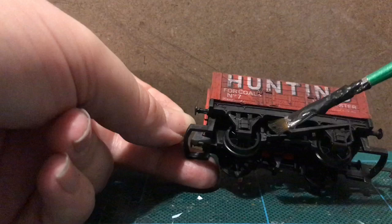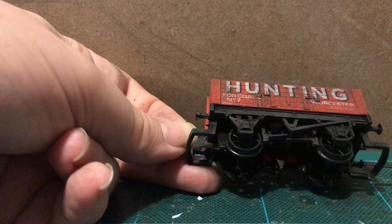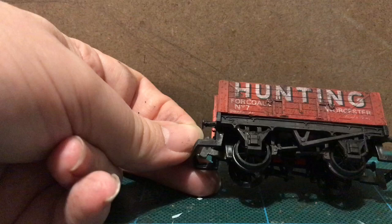As well as the coal dust black, I'm going to add a touch of brown on the brake shoes. That was a weird way of saying it — never going to do that again.